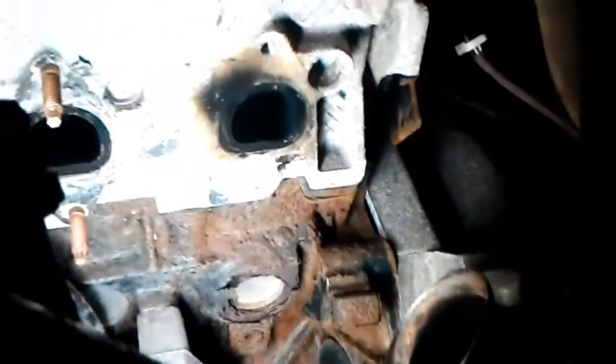I have a 350 aluminum head with an exhaust stud broken off right there. It's all rusty — it's been broken.